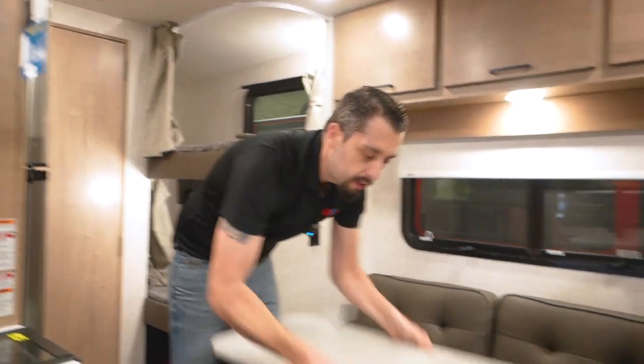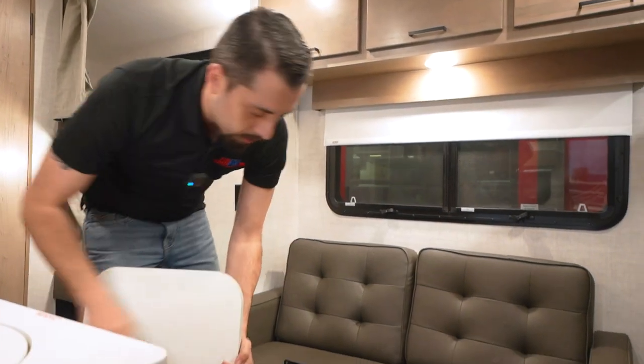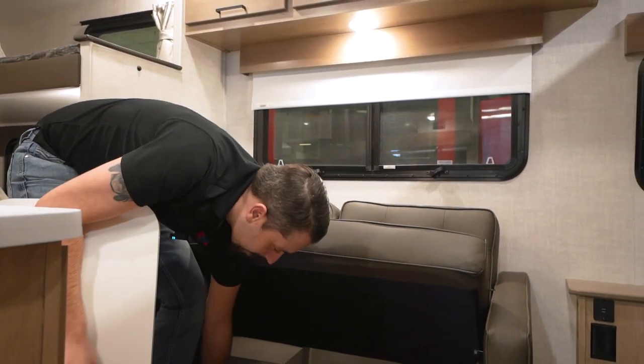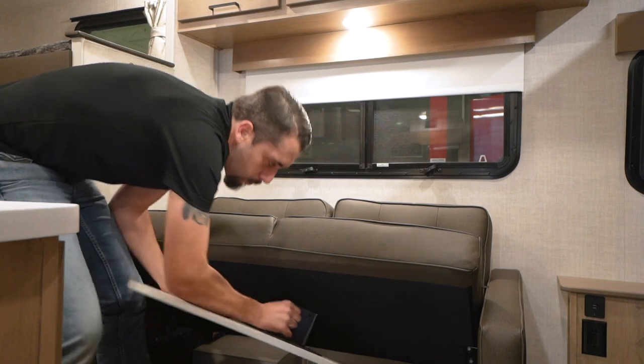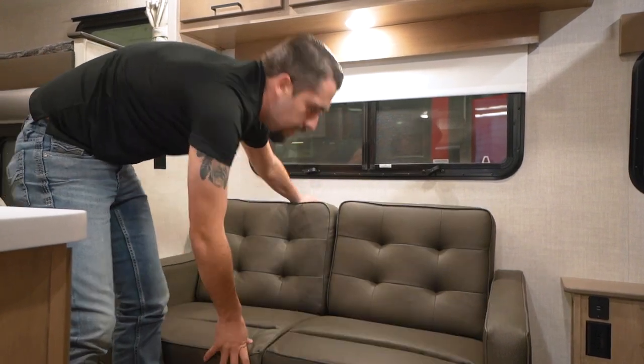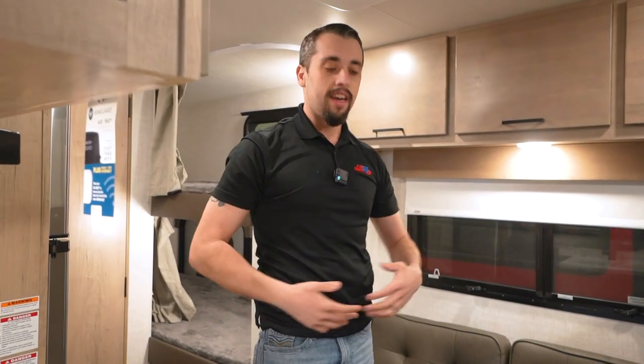And whenever you're done, just pop it up and it actually stores underneath, right down here. So you're able to store it away, maximize your space, and then able to enjoy some TV.